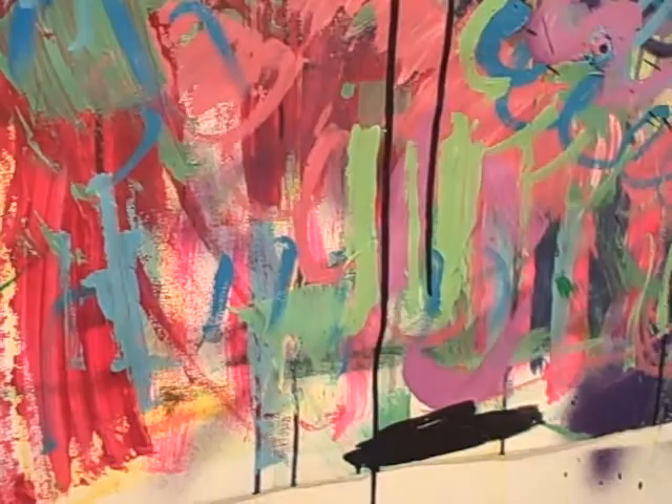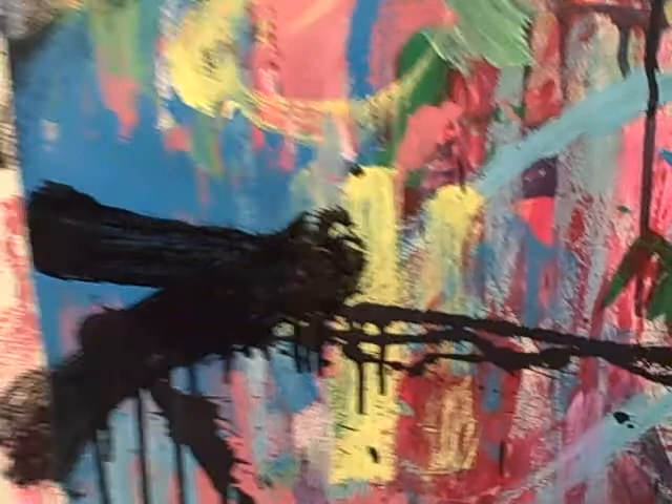And then I let the stuff drip. But I needed to have a lack of control over the surface, and so that's where the splatters came from here.